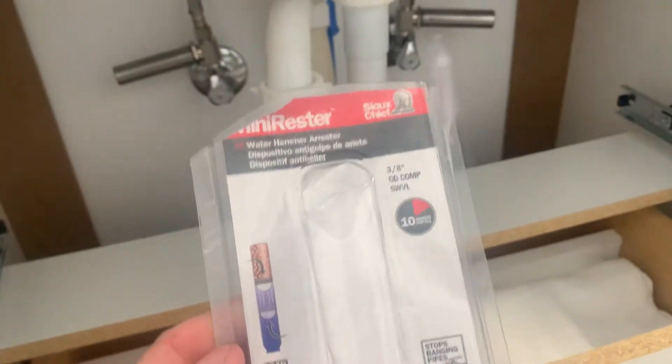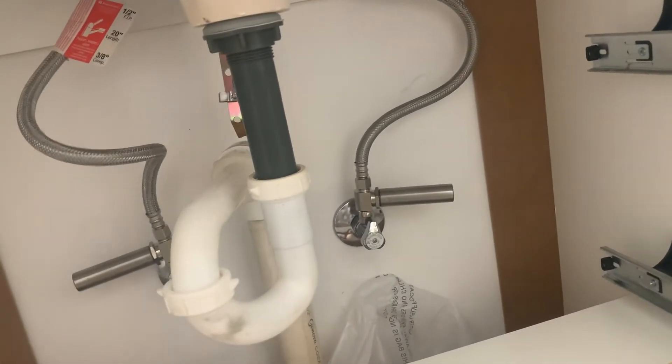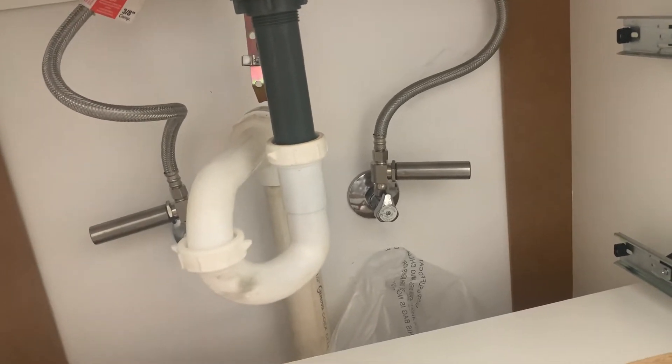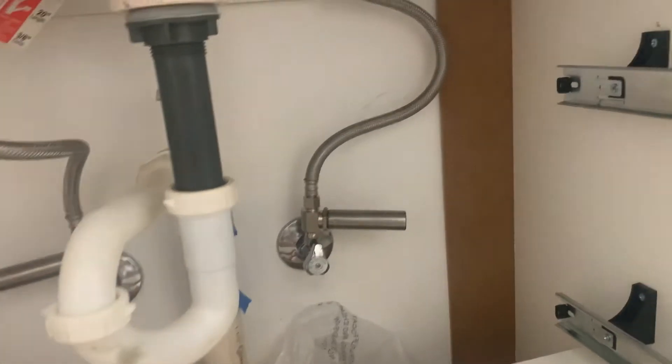A week ago I posted about a valve that broke on my water heater at our short-term rental. It's an on-demand heater, and the brass valve split — chances are it was a little tight and got a little too much stress. I got that repaired and got new parts in to replace the temporary one I had put in.